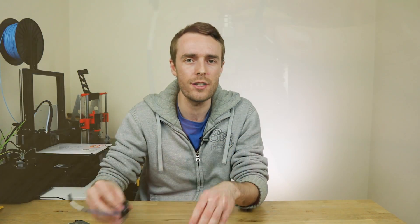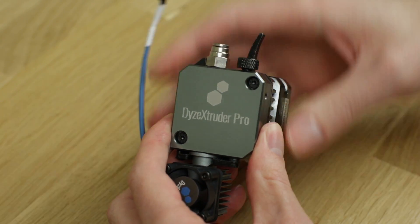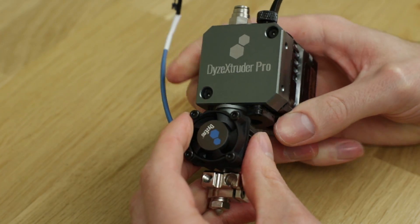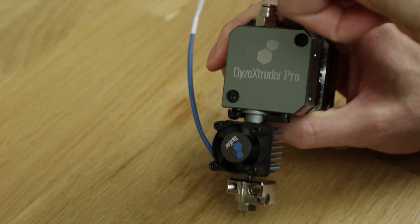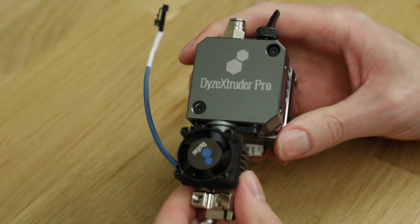For now, let's move on to the Dyes Extruder Pro. First things first, we have tool-less hot end removal — a small thumb screw at the top of the extruder, a latch that holds it in, and some cable connectors, and that's it. It's removed. I'm not totally sure why this is that useful, but during the review hopefully I'll get some use out of the removable functionality and see how useful it is.